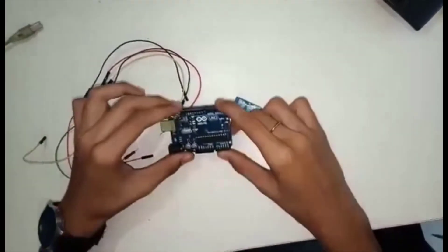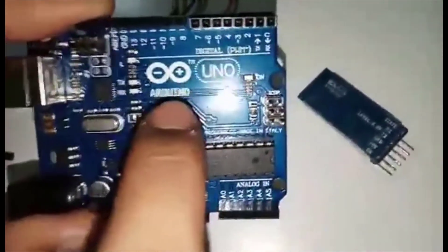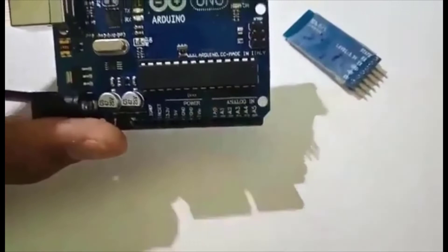This is the Arduino board. You can clearly see it is written over here, Arduino. The upper ones are the digital pins, while the lower ones are analog pins.